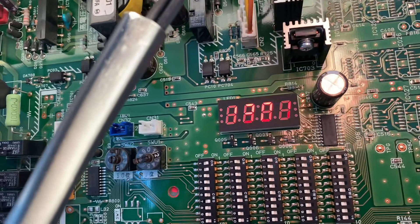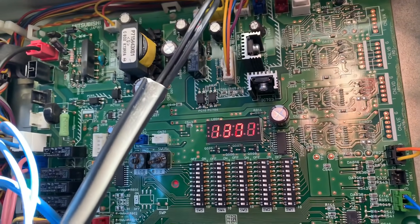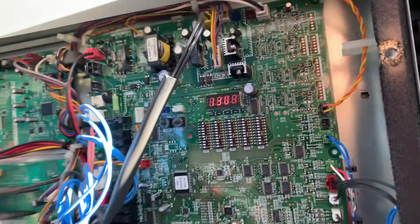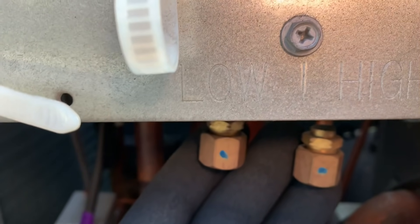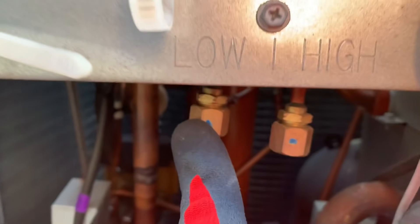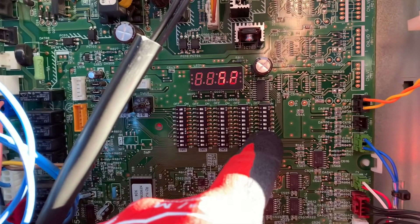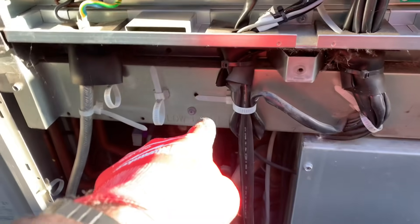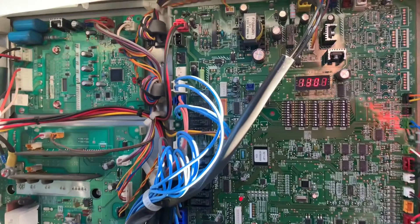It says address 52, 1301 error. A 1301 error is a low pressure fault, and address 52 is this particular unit here. You can see that one says 'low' — that's right next to our low pressure sensor. We're going to put a probe on there and check the actual pressure. We'll use a DIP switch to see what the sensor thinks the pressure is. If that says zero and our probe also says zero, we know there's no refrigerant in there.